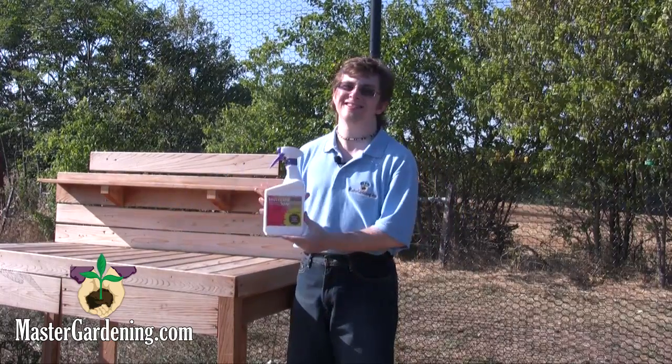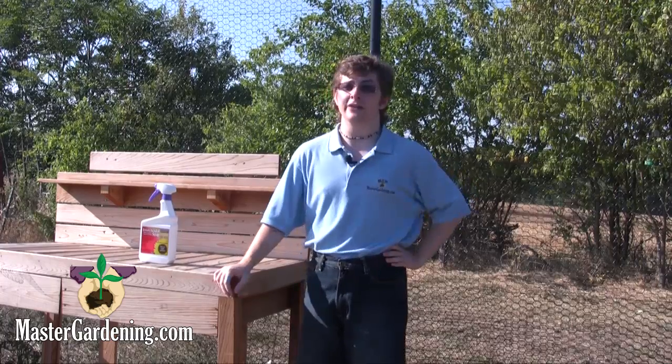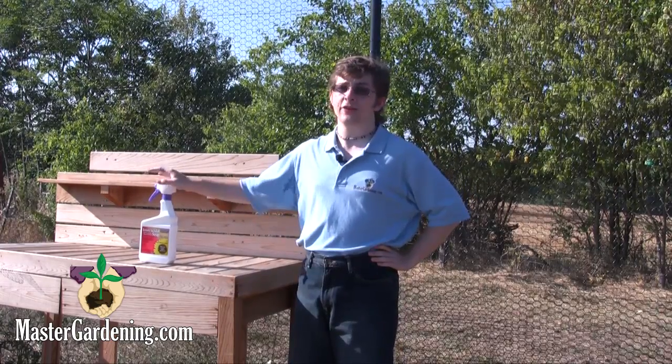Hi, I'm Steven from Master Gardening. Today we're going to look at Bonide's insecticidal soap spray. This fast-acting liquid kills insects in minutes on contact, and it's a great natural spray to help protect your plants in your garden, backyard, and even in your greenhouse.